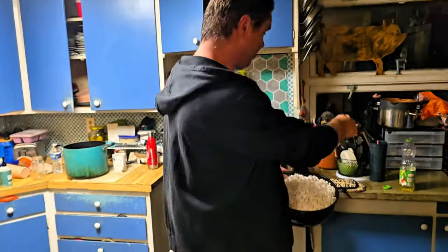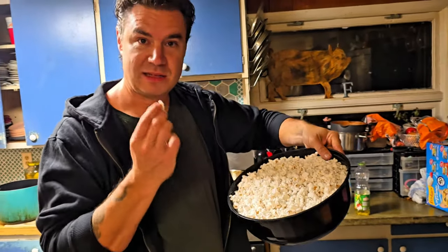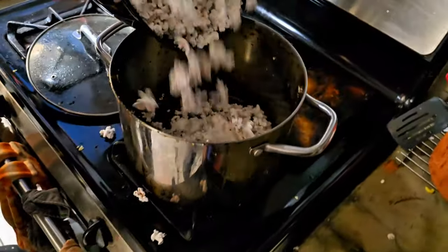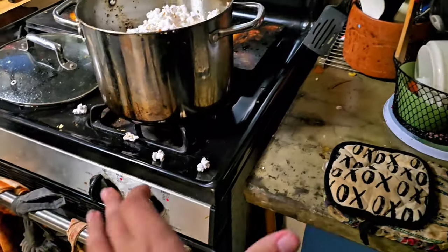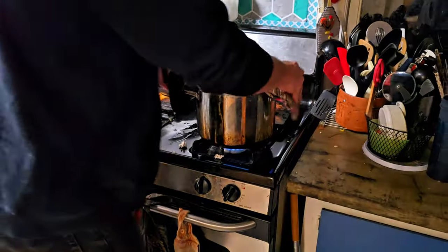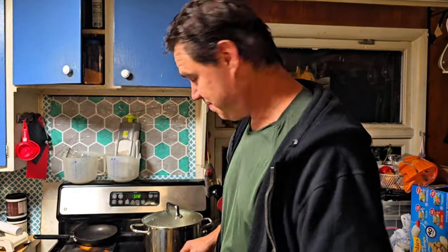We got one last thing to try. We tried microwave popcorn in the pot, microwave popcorn in the microwave, and real popcorn in the pot. Now we got popcorn from last night — it's cold and chewy — and we're gonna put that in the pot and pop it to see how that compares. Okay, make sure you shake it. I think it's been on long enough; I haven't heard any popping.